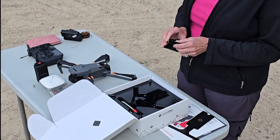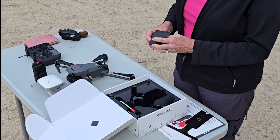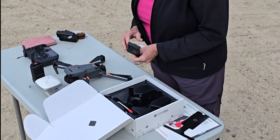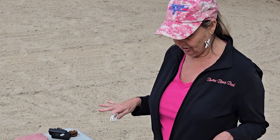We have these that attach to the drone itself to help hold the system in place, so we'll be putting that onto our drone. You'll also have a cable in there because you'll need to do a firmware update possibly, and you need to make sure everything is charged.